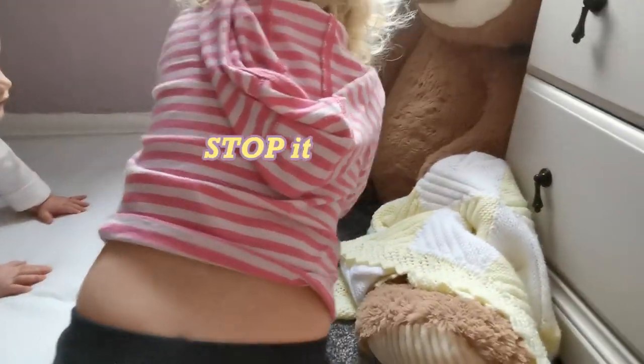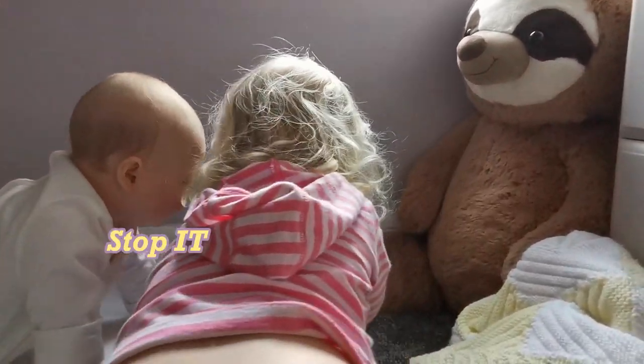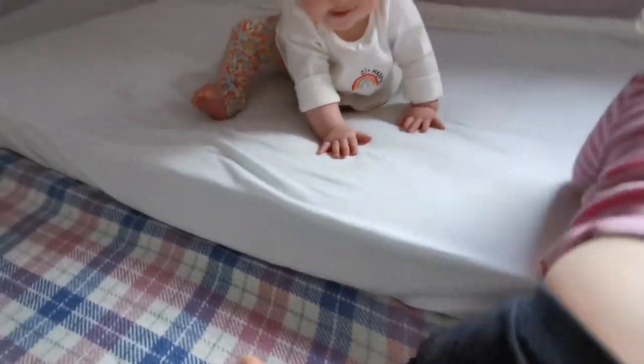Stop it! Ball! Dippy! Stop it! Stop it, you'll fall Penelope! You've got to go this way!